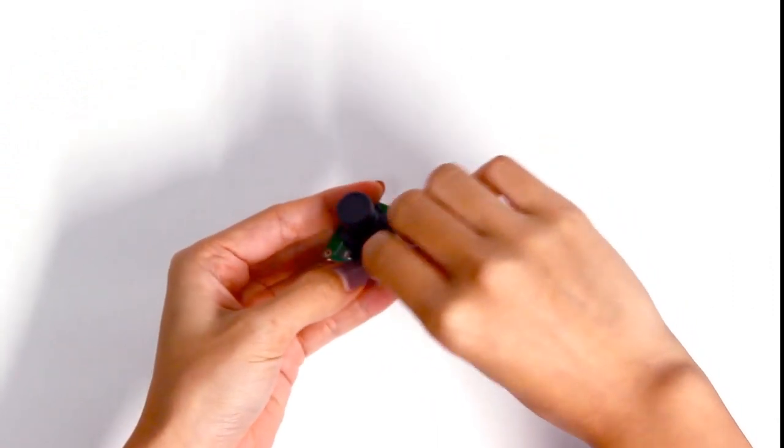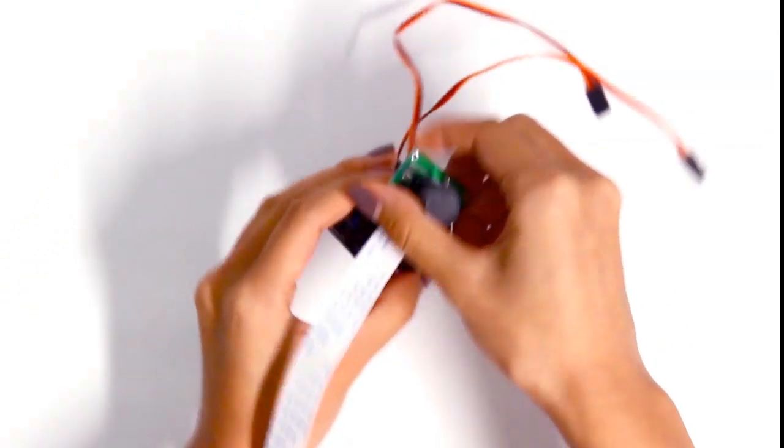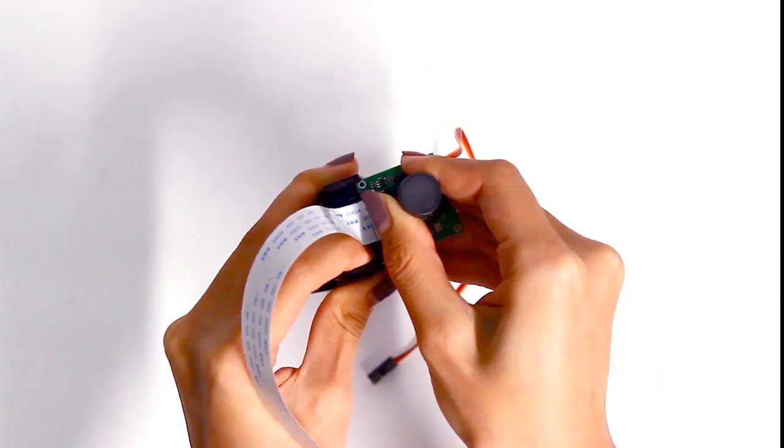Connect a 25-pin FFC cable to the Raspberry Pi camera, and clamp the camera on the top of the standee.